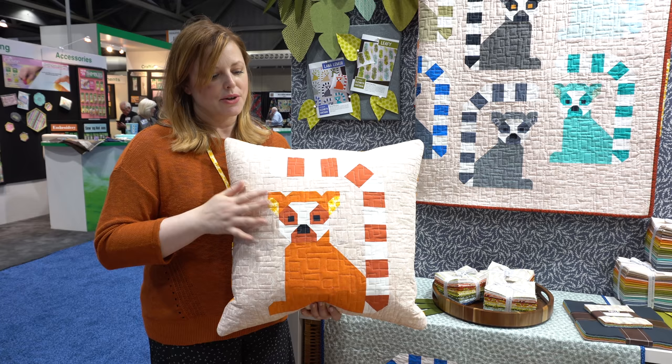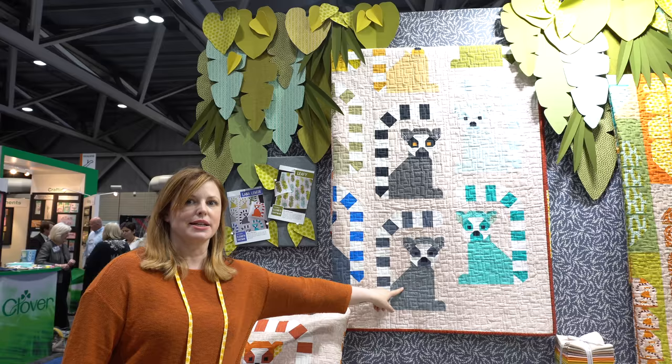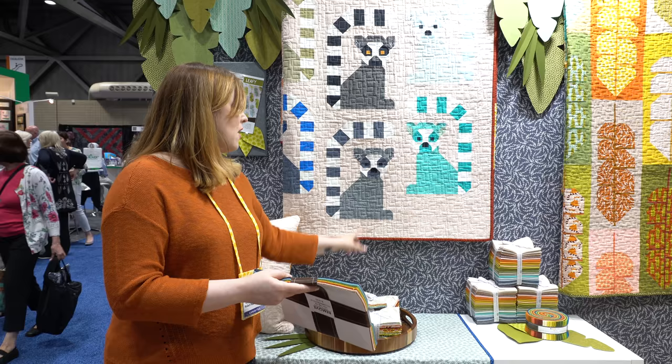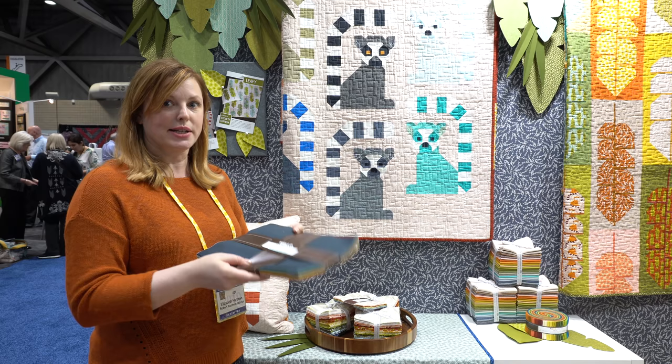We have a larger quilt up here that has 20 lemurs on it. You can see the different Essex linens on the bodies and Kona solids on the striped tails and on the little masks, and I have the Adventure prints on the little ears. One thing I really like about this larger quilt is that you can make it with just two pre-cuts — all of these bodies and tails are made with a 10-inch square pack that has 40 different fabrics in it.